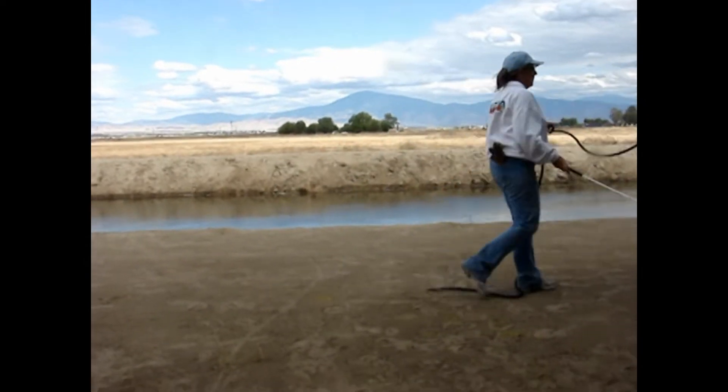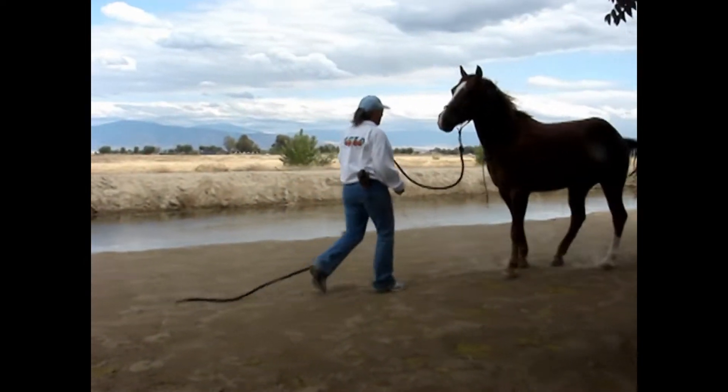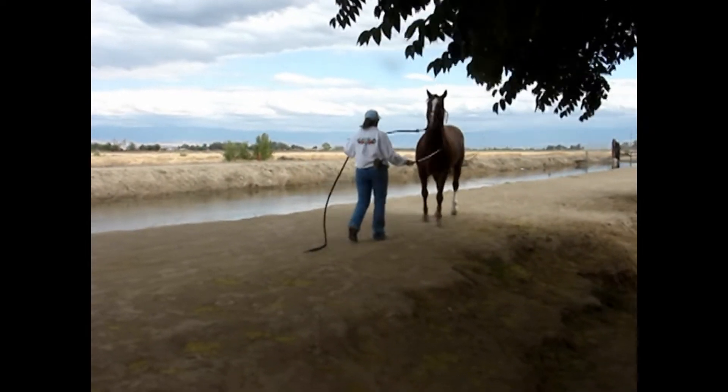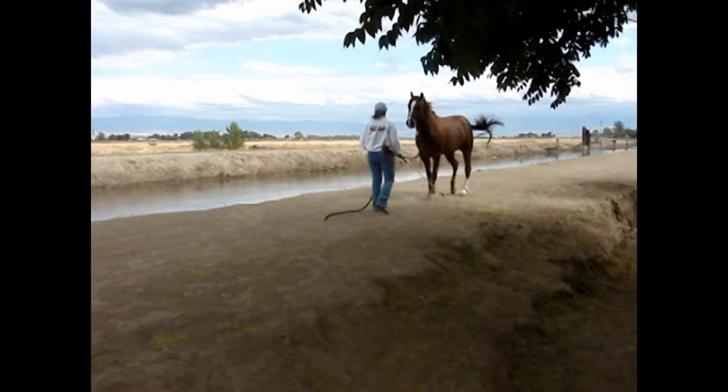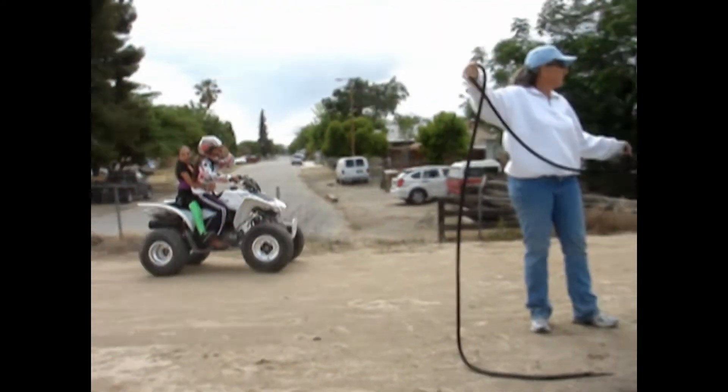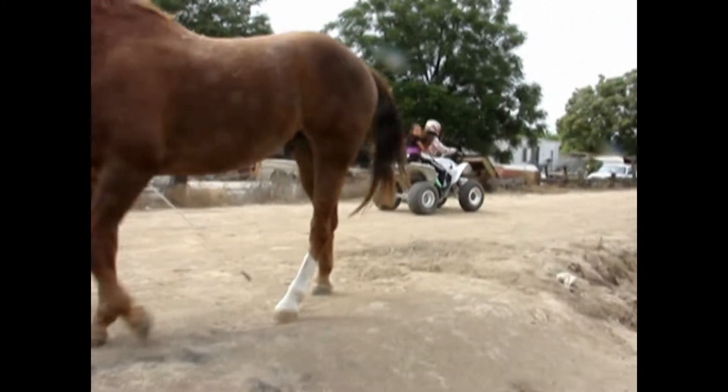Dusty was nice and respectful. There were some kids out there and we knew they were driving their ATV up, so we asked them to help us desensitize Dusty to the ATV. Renee did the desensitizing exercise while the ATV went up and down the canal.